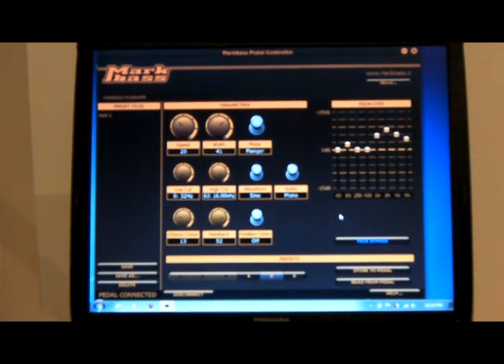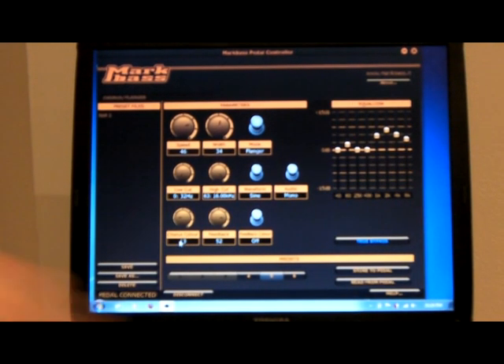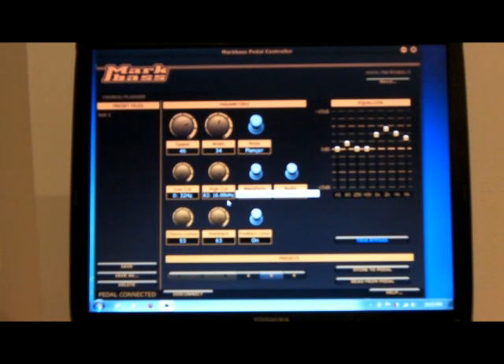We can listen to any of the changes that we're making, adjust all these various parameters, play a little bit, adjust a little bit, play with the different parameters and hear how the changes sound. This is all feedback color — a lot of feedback there.